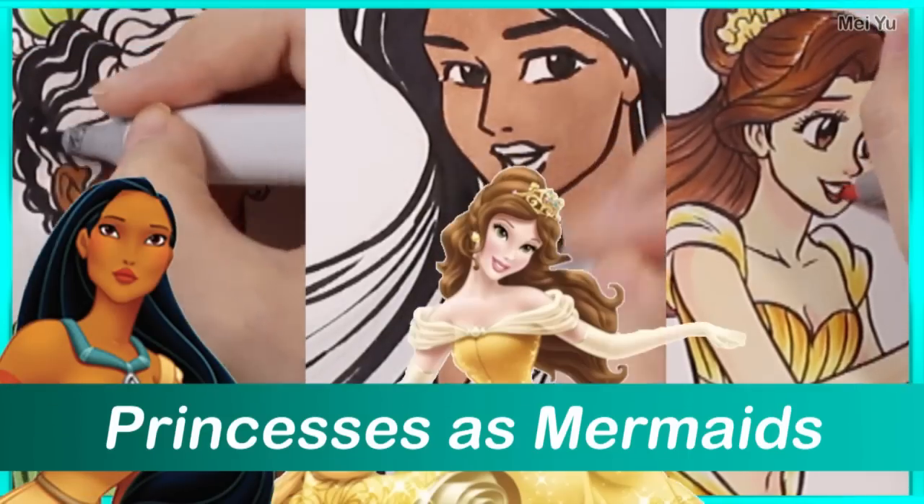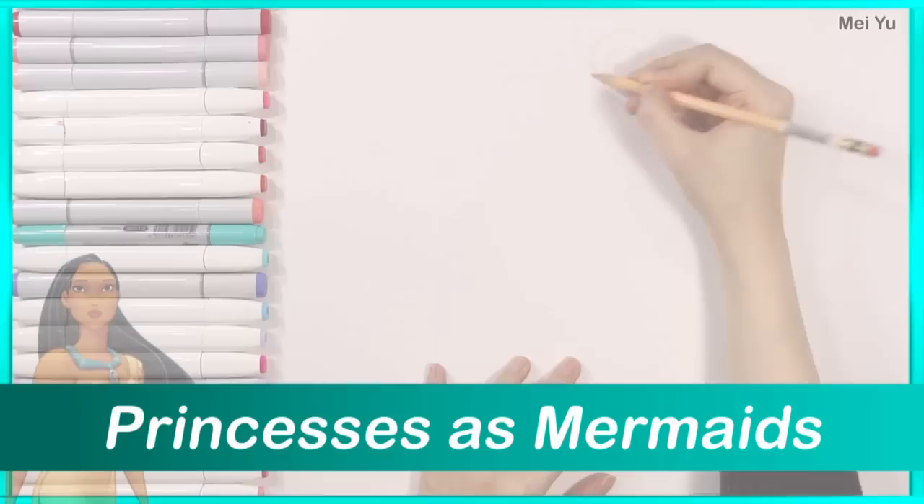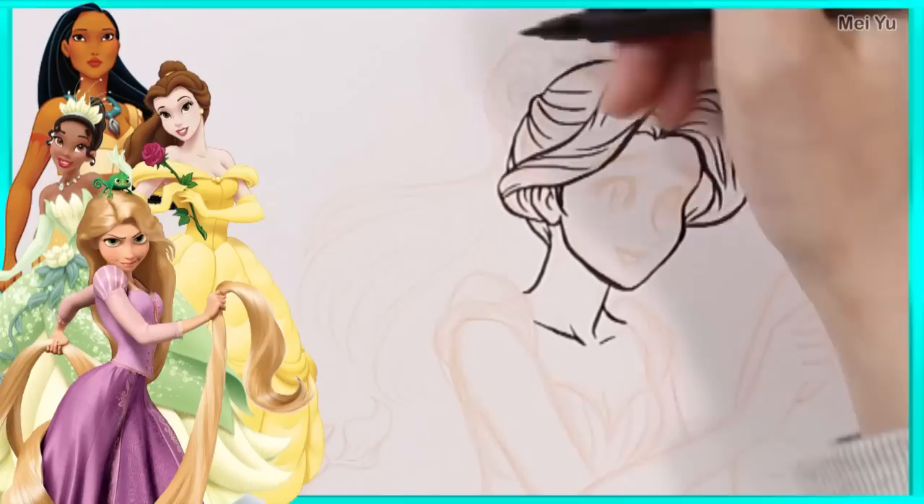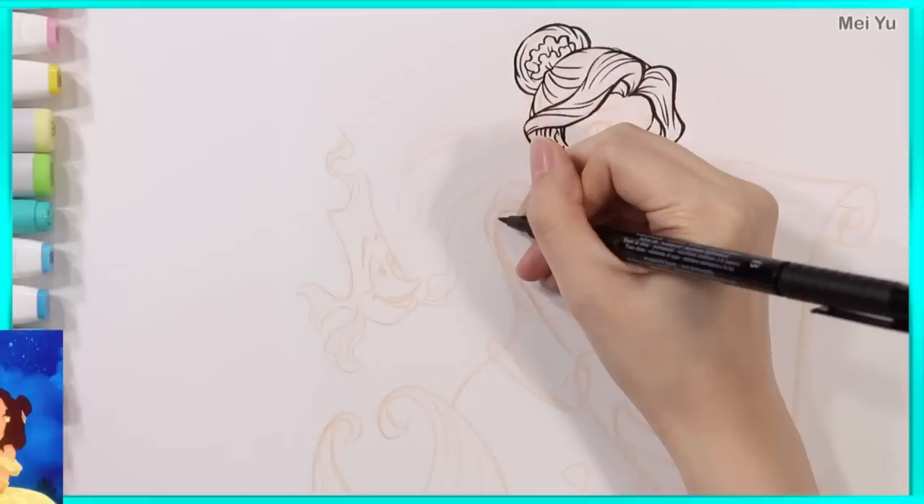How would princesses look like as mermaids? Let's find out. Hey everyone, this is Mei Yu. I'm super excited to get started on this video. I've been dreaming about how princesses could look like as mermaids — especially with their different tails and fins, and how I can incorporate some of their distinctive features, their dresses or outfits, into the mermaid design.